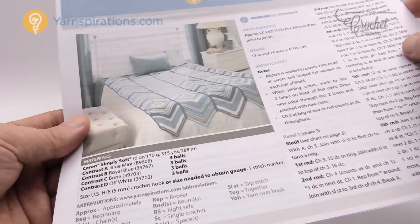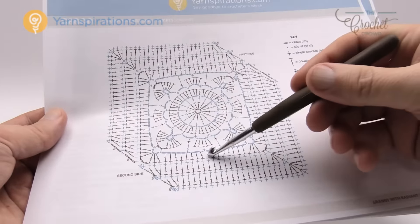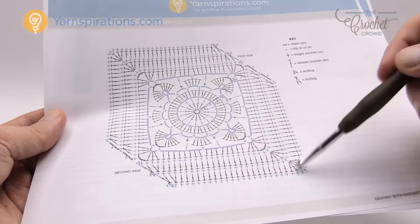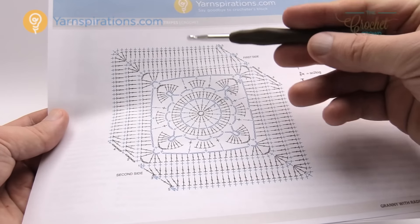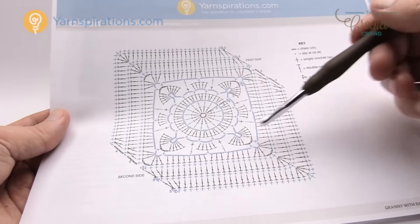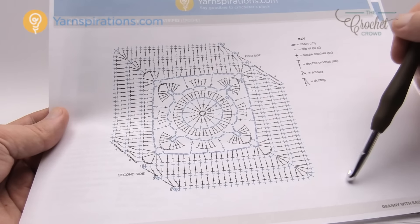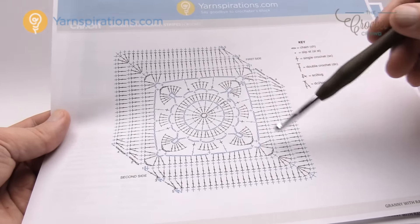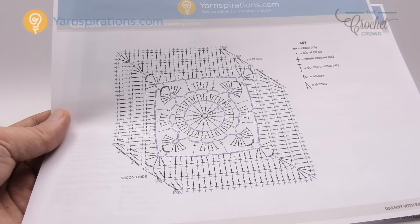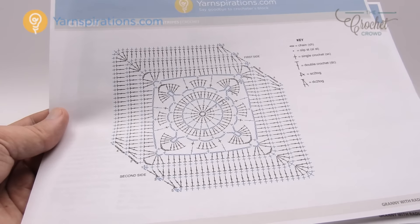The pattern includes crochet diagrams on the back. You can see there is one strip coming down to the base of the bed and then another strip on the other side going all the way to the top. We do each strip separately — the strip from the granny going to the base is different from the one going to the top. We need to get our granny square done first.